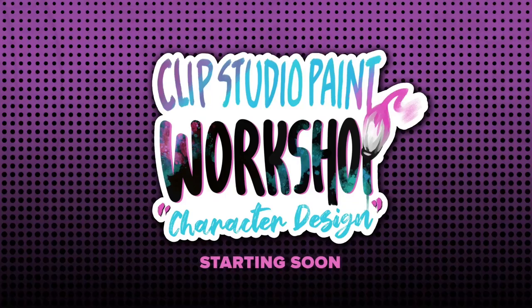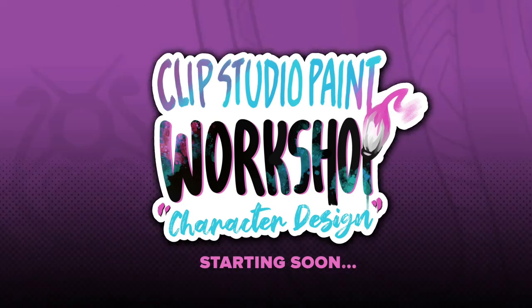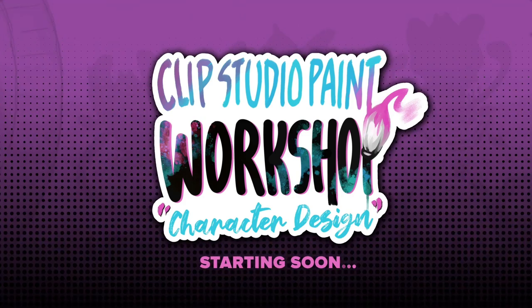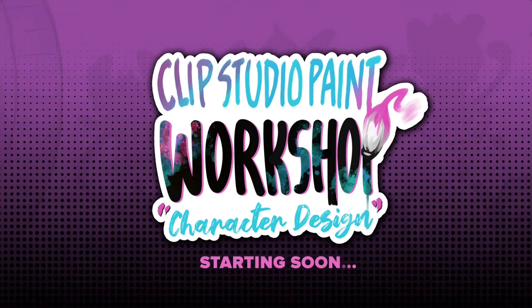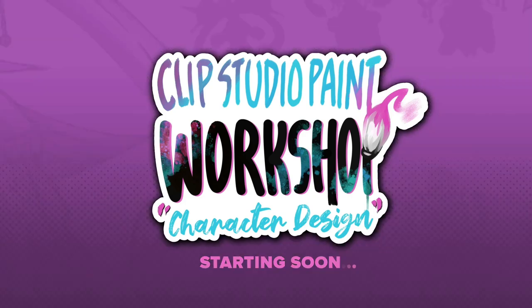Hello, everyone. Thank you so much for coming to GraphicSlee's Clip Studio Paint Character Design Workshop. In this workshop, six artists will present across the two-day event. Each artist will cover a different topic in the character design process. We're excited to learn with you. I'm your host for the session, Fahim Niaz.